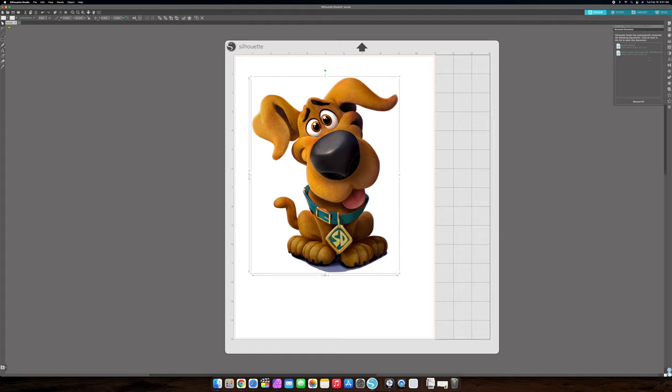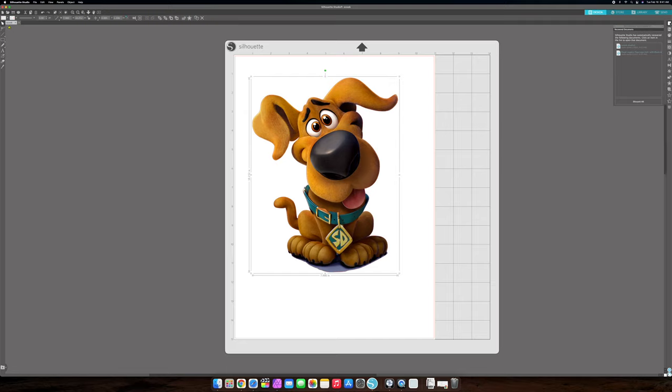To get started, you want to hit the top icon here — this is the page setup panel. As you hover over it, it says 'open the page setup panel.' That's what we want to do. Go ahead and grab your PNG, or your JPEG — whatever picture you want to print and cut.